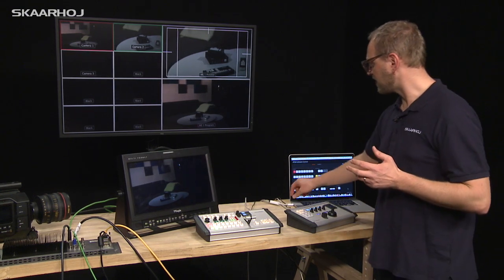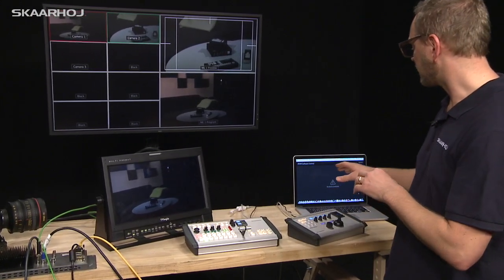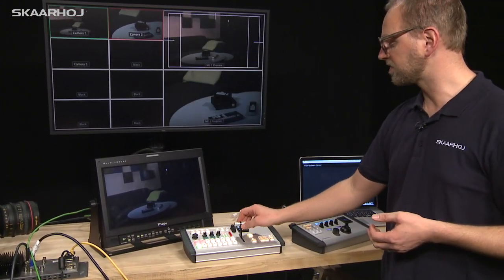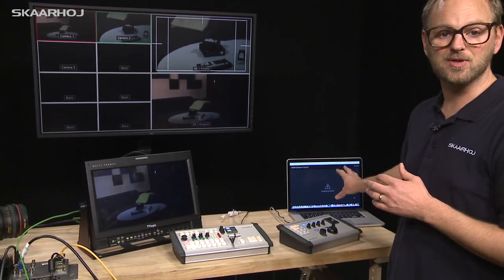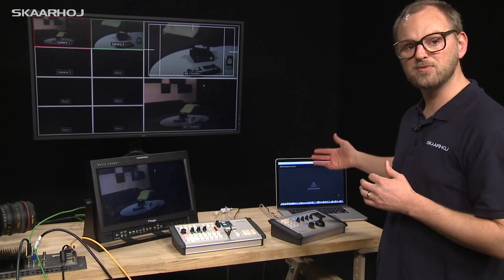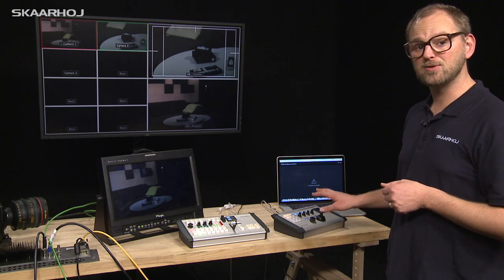Another important thing to mention is that we don't need laptops connected. We can operate the switcher totally independent of software on a laptop. We just include it so you can see parameters change on screen as we go through the different dials and knobs on the CCU unit.